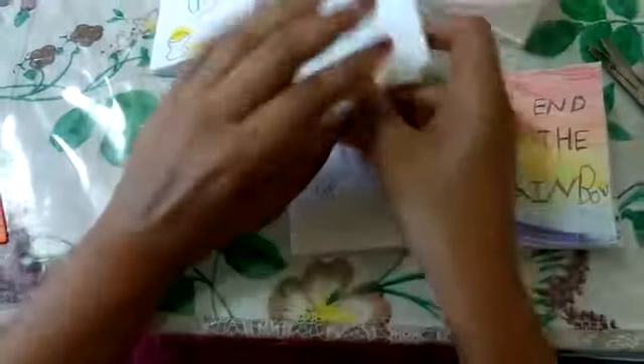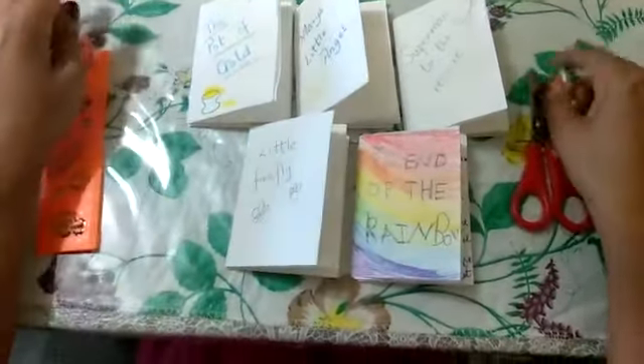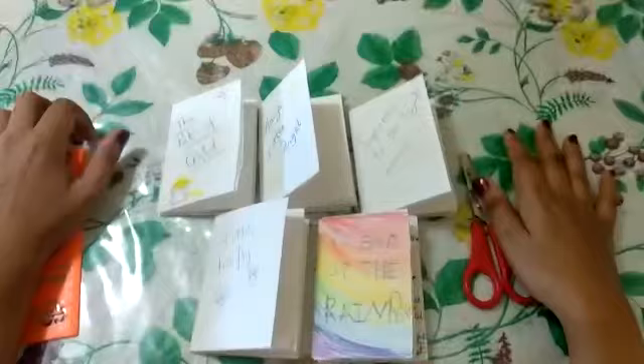I hope you enjoyed making this lovely mini storybook, and I hope you can write many stories just by doing this simple thing. Till then, have fun and take care. See you soon — bye-bye!